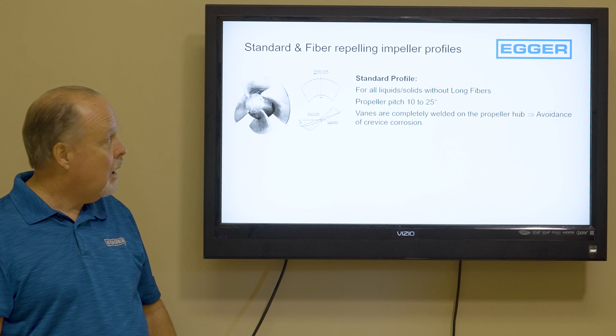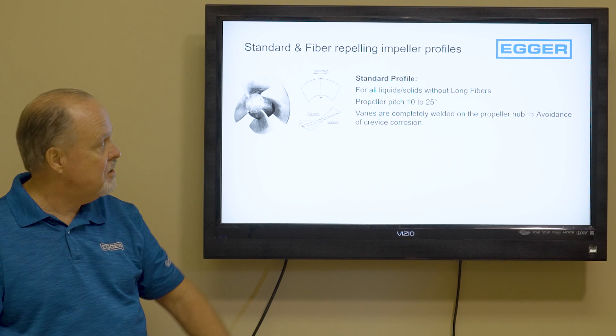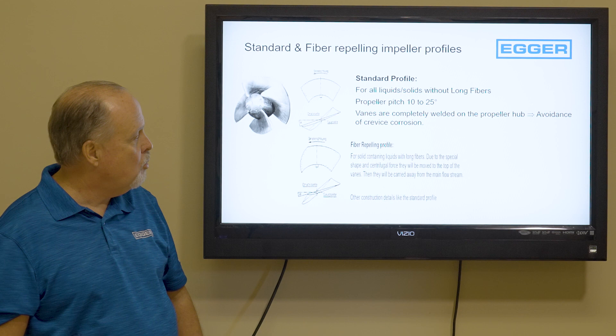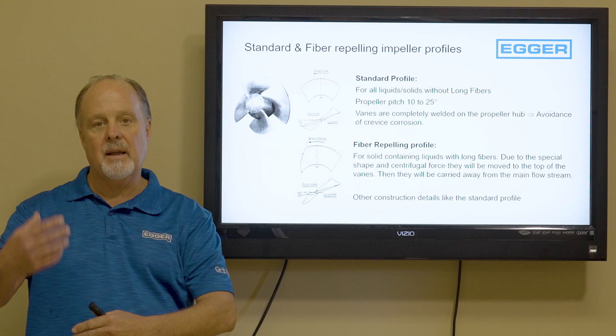We offer two different propeller profiles. First, the standard profile, which is for clean liquids without solids, with a pitch of 10 to 25 degrees depending on your pressure and flow — completely welded to the hub. Then we have the fiber-repellent profile, where we've rounded the edges so that when it's spinning, it grabs rags and expels them outward, pumping them away.